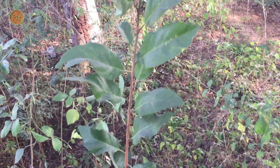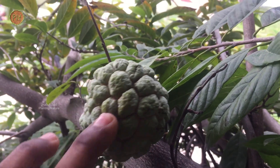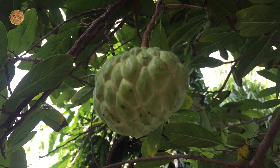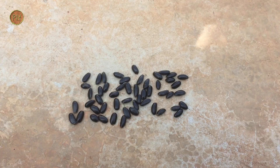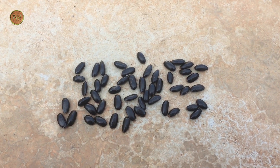Some recent studies have shown that this fruit has anti-ulcer activity, anti-tumor activity especially related to breast cancer, anti-diabetic activity, and cholesterol-decreasing ability. A few studies on seeds have shown that it has anti-fungal and nematocidal activity.